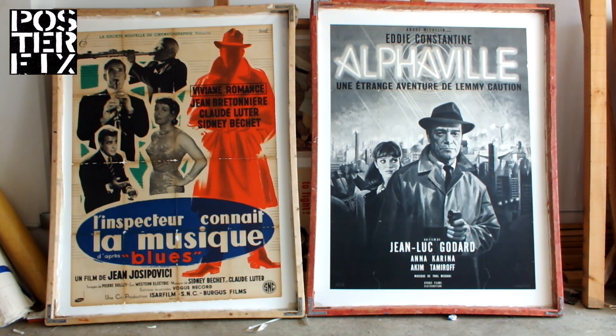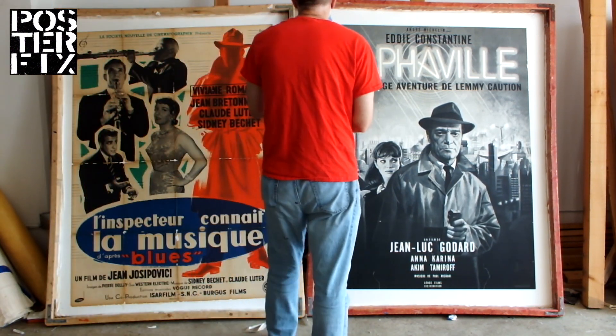We're back in the Poster Fix shop. A few days have passed and it's time to trim Alphaville off the screen.